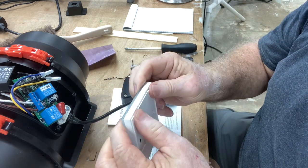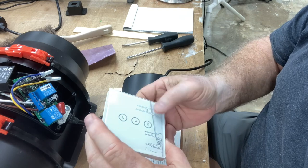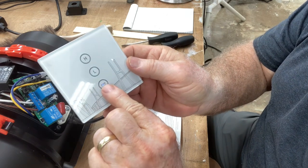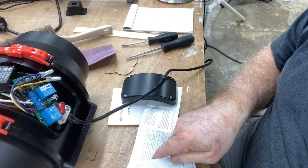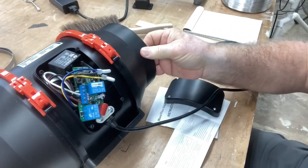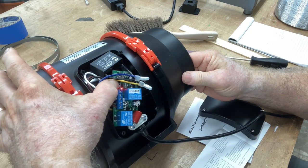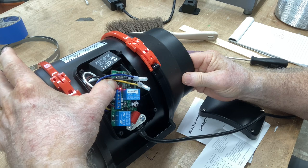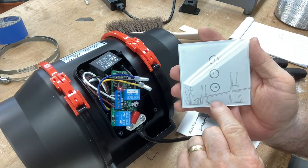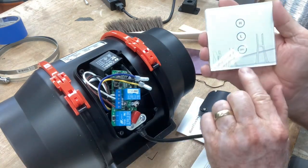Now let's go through the steps and actually pair this to the inline exhaust fan. To test this unit out, when you push the button you'll see that little light come on — that lets you know that the switch is working, and that works for off, low, and high speed. I've removed the cover off of the inline exhaust fan, and right there is a little reset switch. You hold that down for about three seconds, and you'll see it blinking. Then you just push that button, you see it blink, and that gives it where it's paired. Now you'll be able to turn this fan on and have it working.